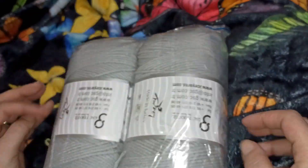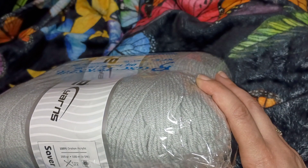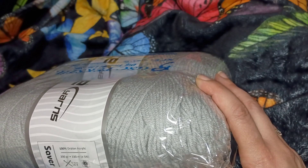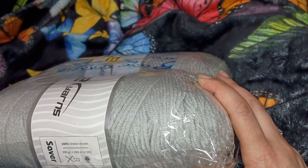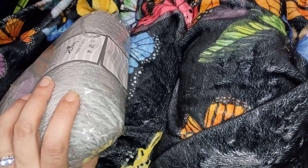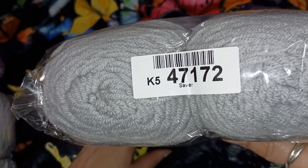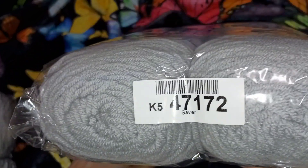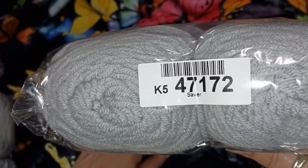Here is Saver in gray. It's 100% Draylon acrylic, so it's softer than regular acrylic — that's what I've heard. This is 200 grams, 330 meters, about 360 yards. Use a US8 five millimeter hook, and go up one size for a crochet hook. This is a worsted weight size four. They do have a product number — once this lot finishes, the number changes, but you can enter it in the search field to find it.